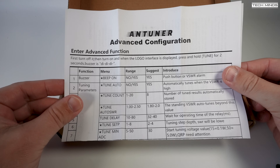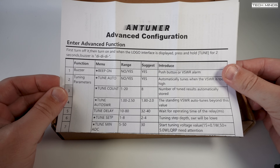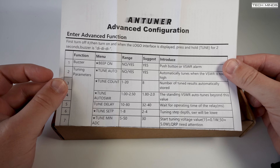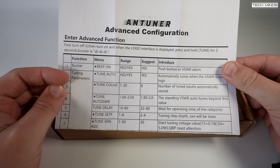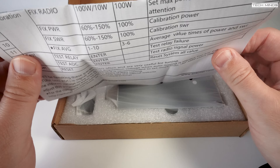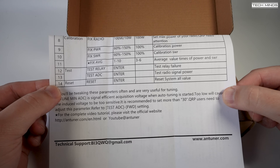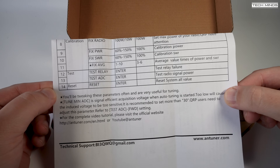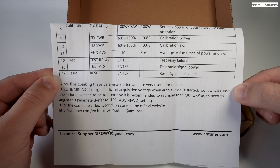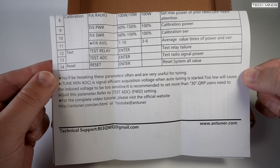We'll take a look at a comparison chart in a moment, but first let's look at what's in the box. Included is a nice little configuration guide which covers all of the features of this ATU and how to use them. Each of these functions are altered within the menu system on the tuner itself and some of these are extremely useful. The tune auto feature allows the tuner to be set to auto tune when it detects an SWR of a certain level, which is also configurable in the menu.